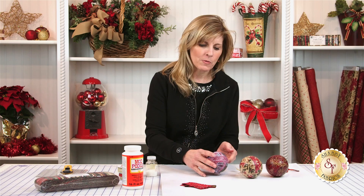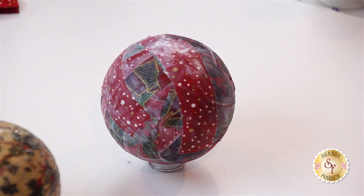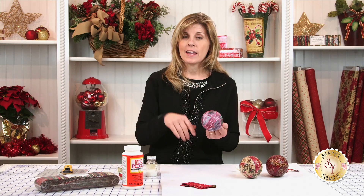Now that your ornament is completely coated with fabric and all the little edges are smoothed down, I like to put the ornament upside down on a surface where it won't be disturbed and let it dry. That typically takes a couple of hours, depending on how thick you put the Mod Podge down. Then at that point, you want to come back with the Mod Podge again and start building the luster by putting on additional coats. I would put it back on my finger, get my brush back out, brush the Mod Podge on again, set it down to dry, and do that multiple times.